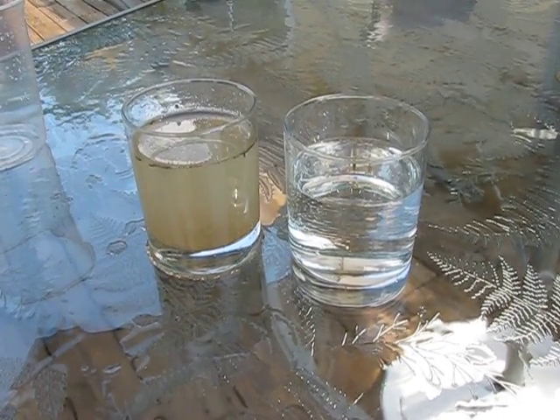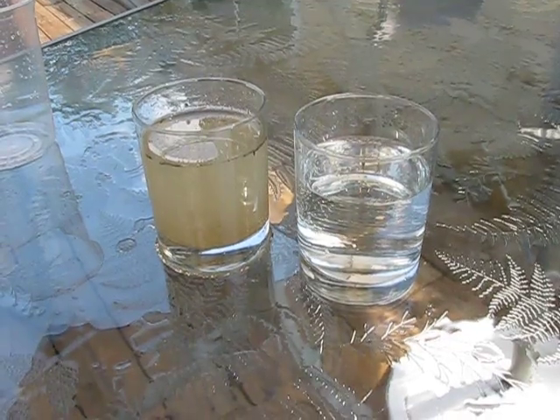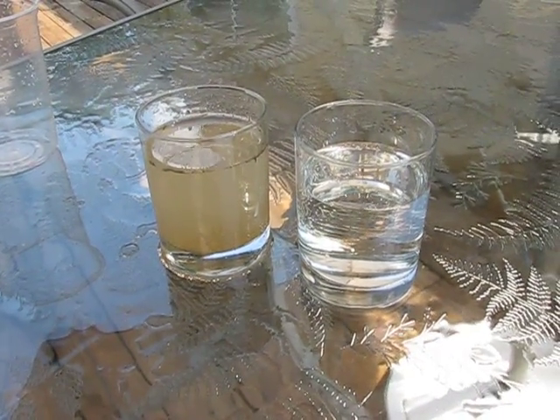Missionaries are even drinking this water when they take it on the field. But it might be better to add a little bit of bleach to the end water.